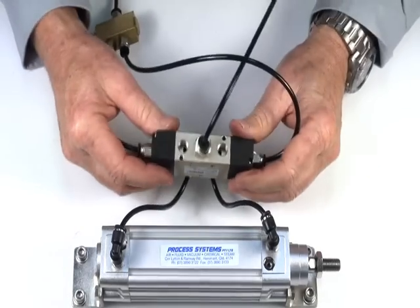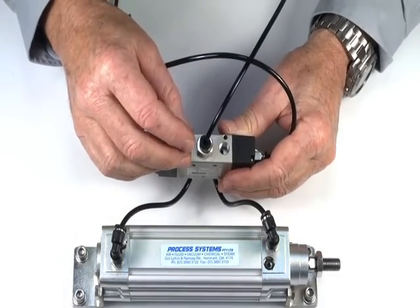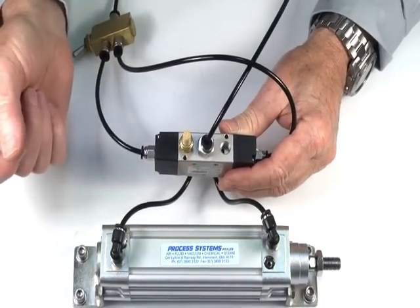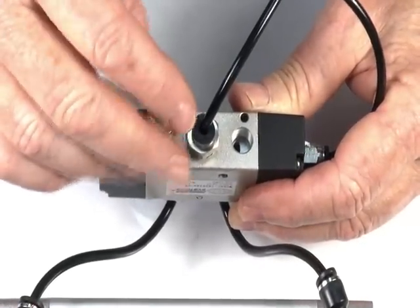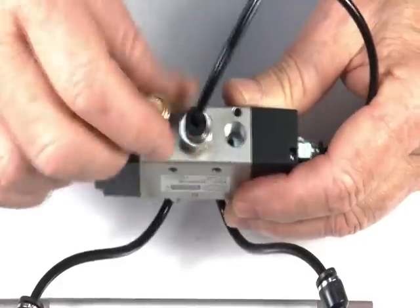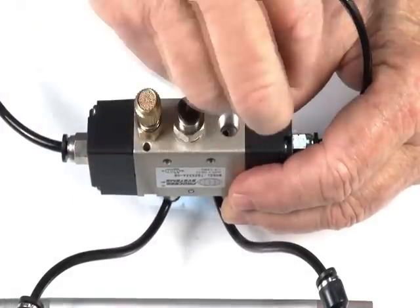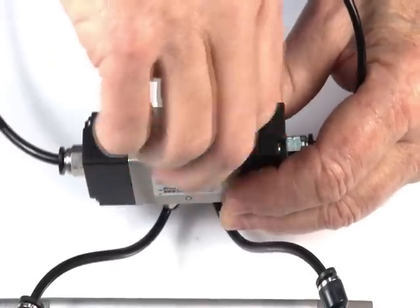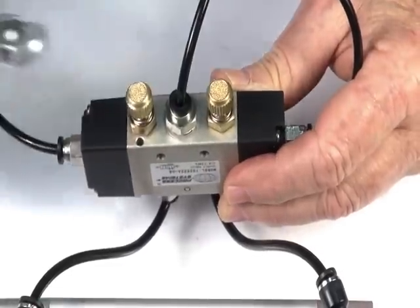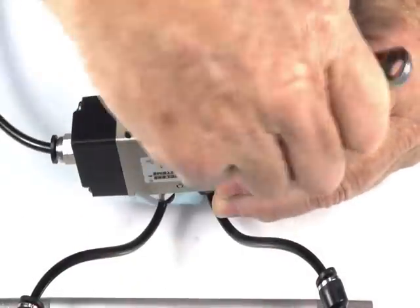You can also use a silencer to go into the exhaust ports to stop any dirt coming in and also cut down the noise, or we can go to our silencer exhaust speed control. This will give us independent speed in both directions and also act as a silencer to cut down noise and stop dirt.